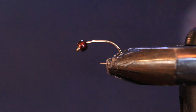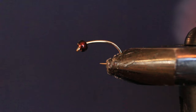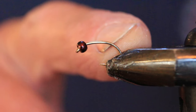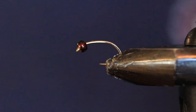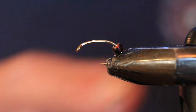I realize I haven't done a simple thread blend chironomid for a while, so I'm going to do the bleeding olive. It's got a red tag or butt — the residual hemoglobin in the larva — and then it fades to olive green with a copper rib. Fairly simple tie, nothing much to it.